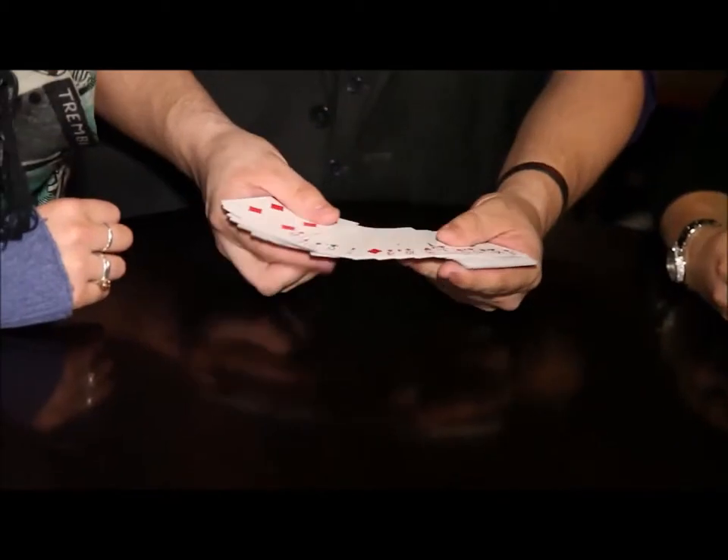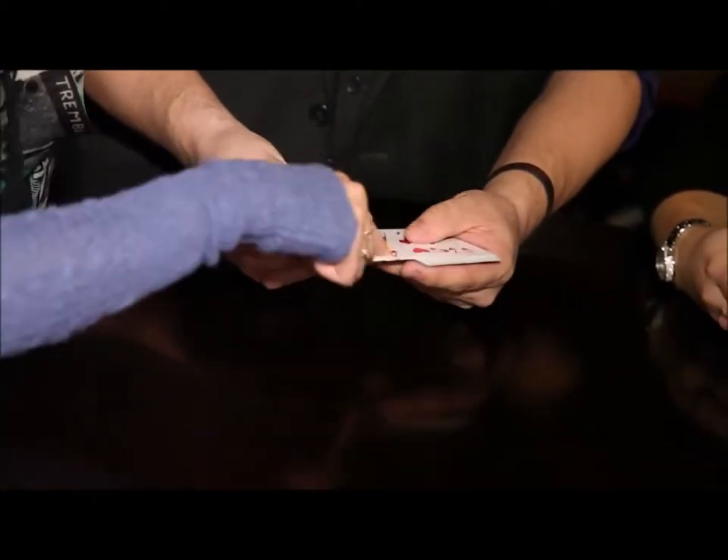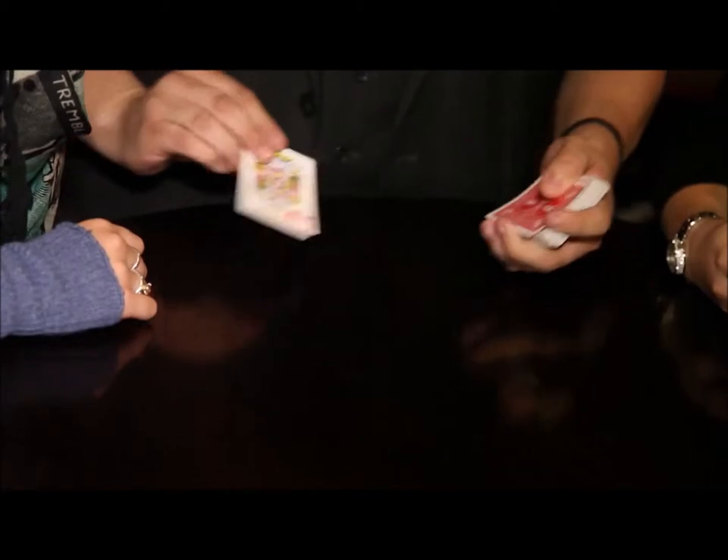So do me a favour, as I go through, just touch any single card you like, any one at all. That one there? Now I'm going to show you where the marks are on the back, okay?